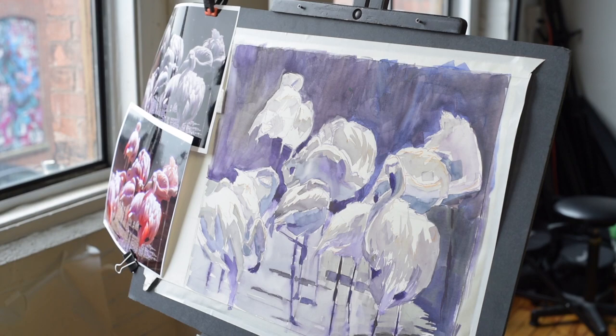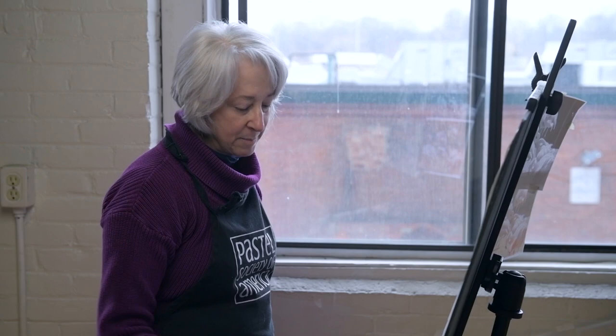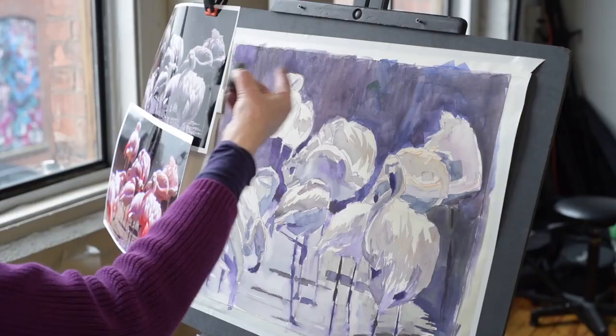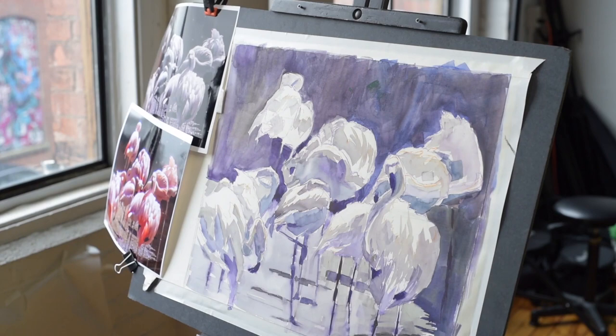I might change it as I go. I've pretty much pre-selected my palette, but I might change it as I put the pastel on the paper, because whatever color I put down is going to look different against what the underpainting is. So it's really hard to know until I get started.